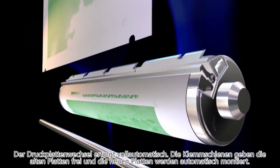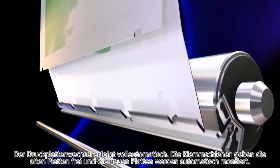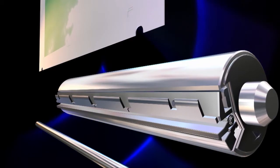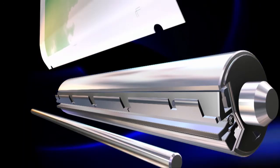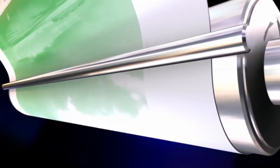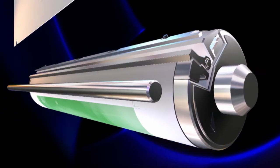When automatic blanket washing and ink settings are complete, the FAPC — the fully automatic plate changer — operates. The clamps automatically release the plates inside the unit, then the plate is discharged inside the unit cover, and then automatic plate feeding is performed. This process enables very quick changeover.